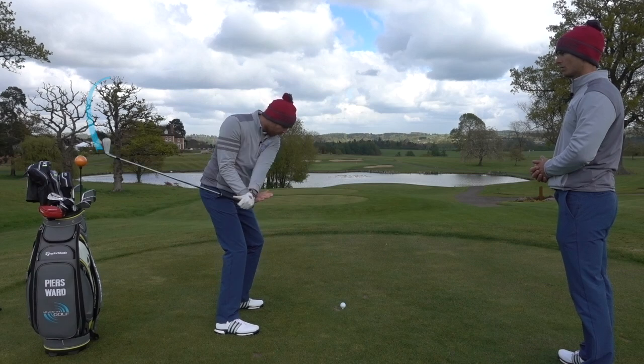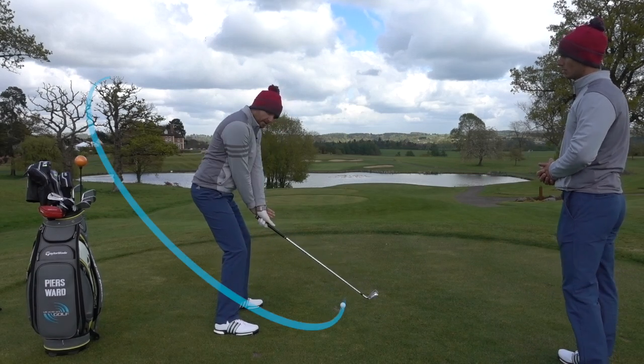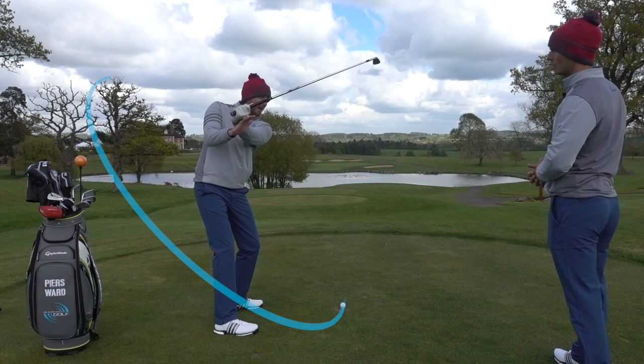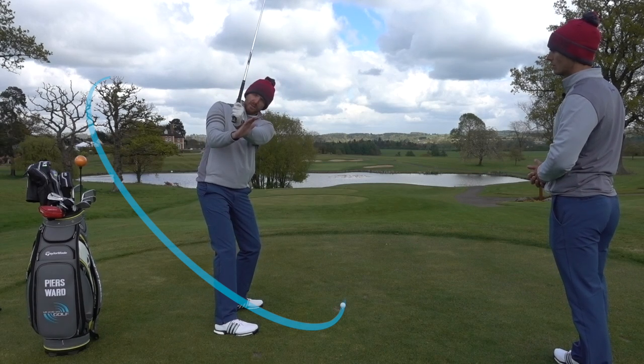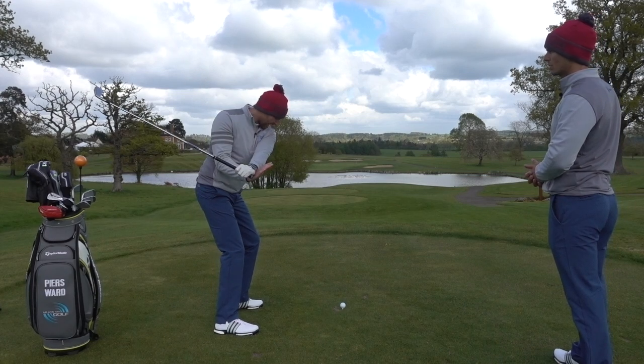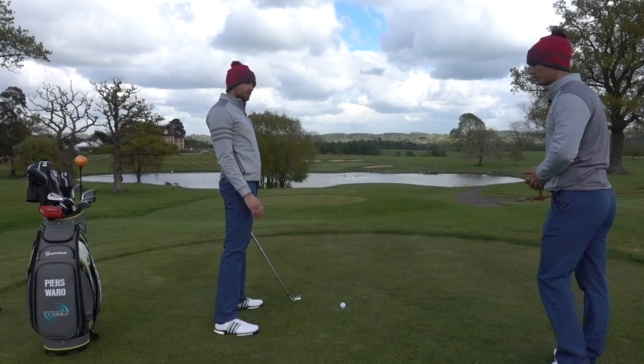As I come into the golf ball now, it's coming on a very different path. If I'm at this position here, there's no way I'm going to want to do that — it's totally unnatural. The natural thing is just to let the club drop down shallower behind me, and then rotate the body through like that.